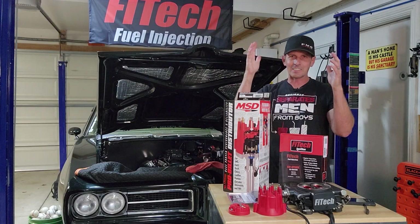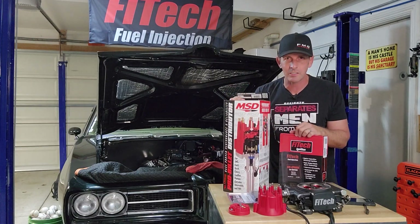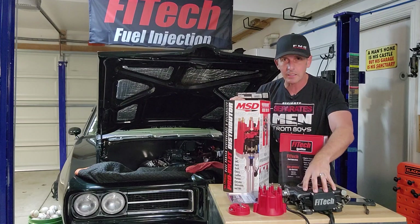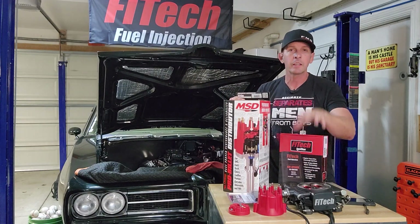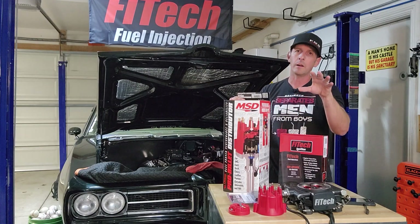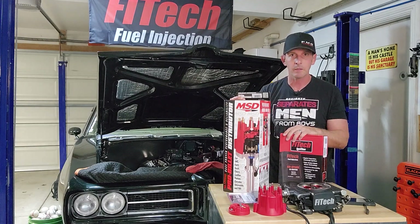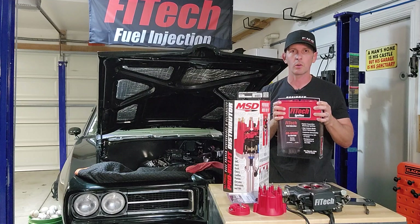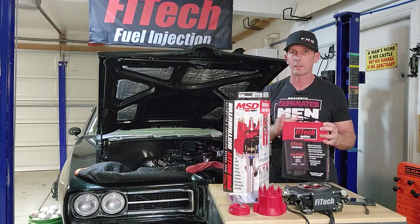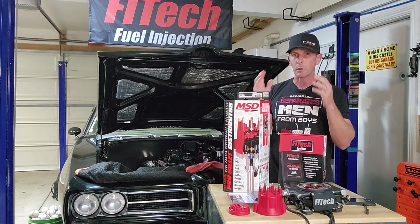Welcome back to Fast Monty's Garage. Today is part two of our digital timing installation utilizing my Phytek throttle body, because timing control is built in — actually built in on all fuel injection conversion throttle bodies. The unique thing about Phytek is you do not need a CDI box or a digital ignition like a 6AL from MSD for it to work, and that's what we're going to prove today.